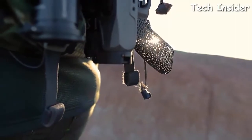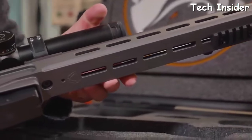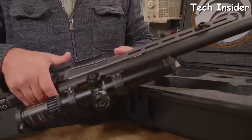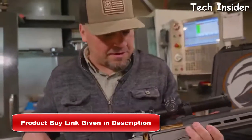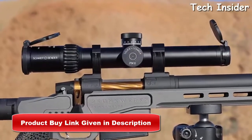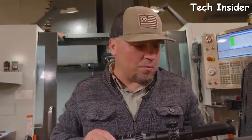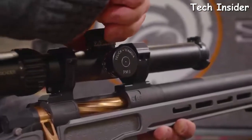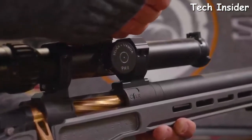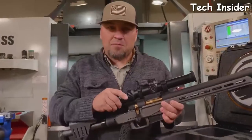We're shaving ounces everywhere we can. The stock also has M-LOK slots so you can add all kinds of hardware including night vision rails. We've got our bipod rail and QD mounts that come standard with this gun. We paired up with some cool optics — a 1.5 to 8 power Swarovski scope, K26 on the objective, with 32 minutes of correction and a nice reticle for wind holds.